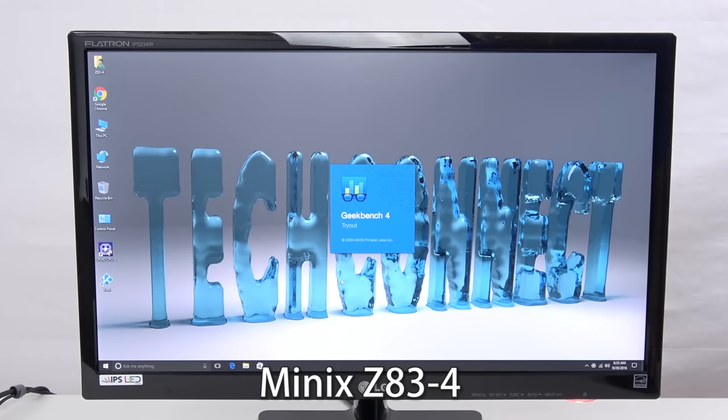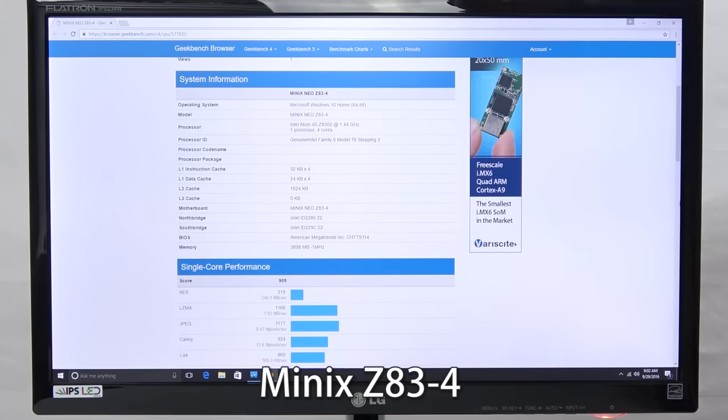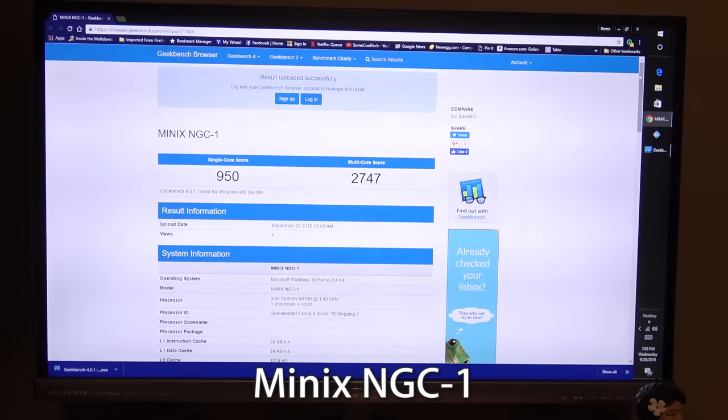Finally, a quick benchmark and comparison. I used Geekbench, which tests all sorts of performance from ray tracing to JavaScript to web page rendering, and it gives you a pretty good idea of how it's going to handle. The Z83 scored 2304, which is not bad. For comparison, the Minix NGC1 — which is Minix's premium HTPC — scored 2747, so pretty similar. I think the Z83 is actually a little bit more responsive and snappy than the NGC1, but the Z83 has less onboard storage, which probably explains some of the price difference.